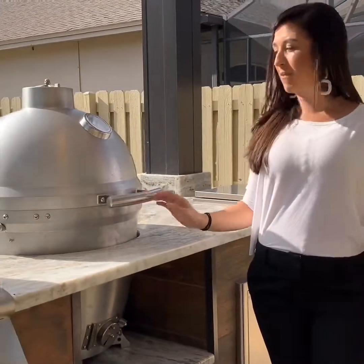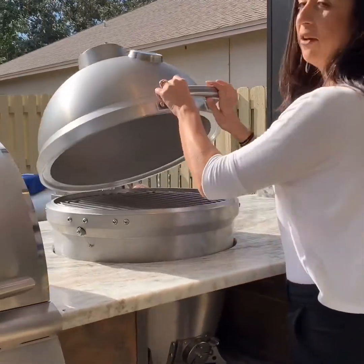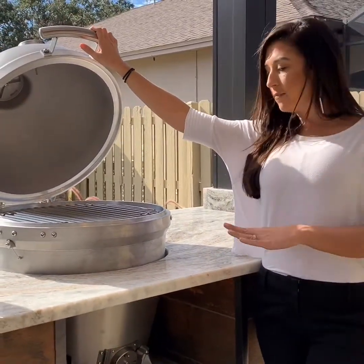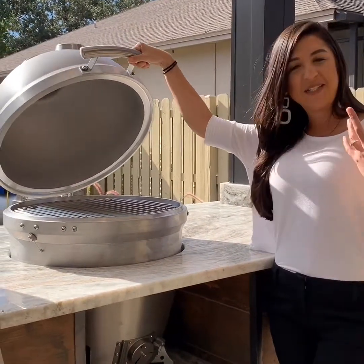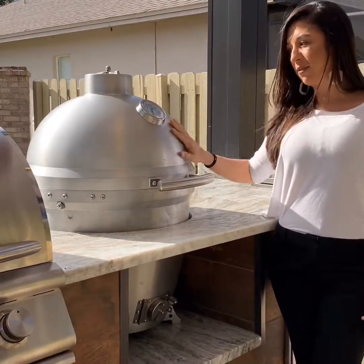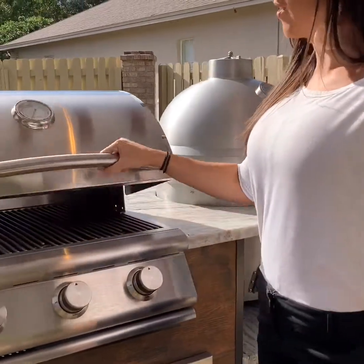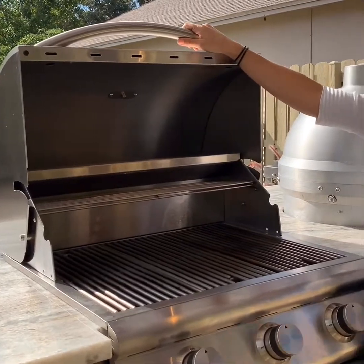Over here we have the Kamado smoker. It's a little heavy, but if you want to make some ribs or any recipe that will take longer to cook, this is the one. It uses charcoal — not gas — which makes the cooking more efficient because of the system and also way more tasteful. Over here we have a regular gas barbecue where you can do hamburgers, hot dogs, or anything you like.